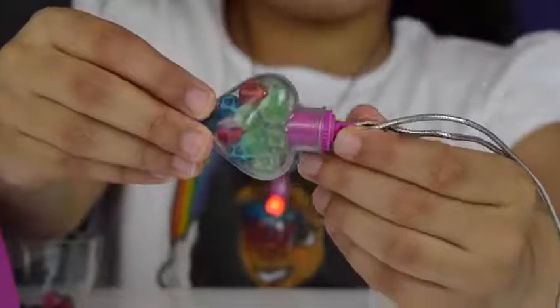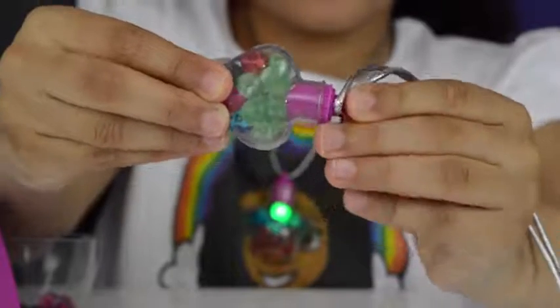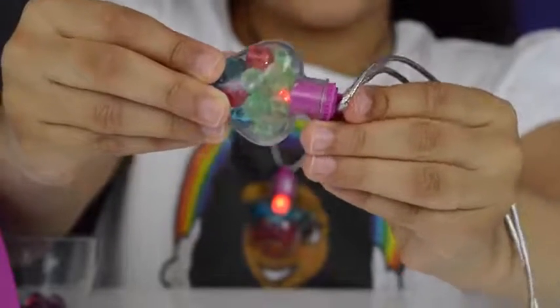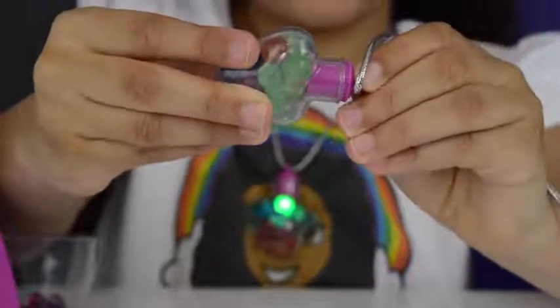Now let's turn my love heart on. You can also turn them on just by pushing it like that so it'll be one color, or you can turn it to cycle through colors. So let's turn it.